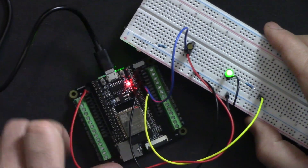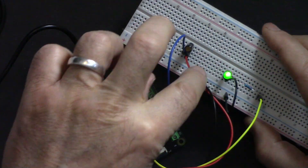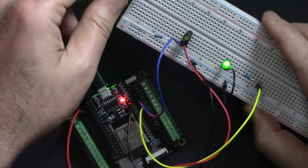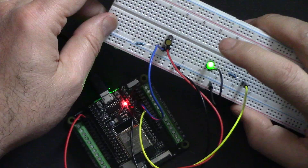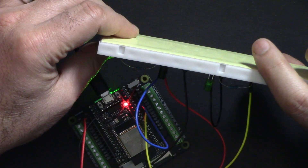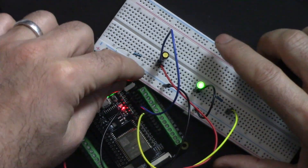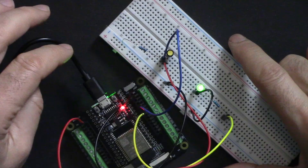In this video we are going to use the SunFounder ESP32 microcontroller to detect tilt using a tilt switch. The LED will be turned on or off — when I tilt it the LED is off, and when I tilt it back the LED is on, so we can detect it and use it for our robotics applications.